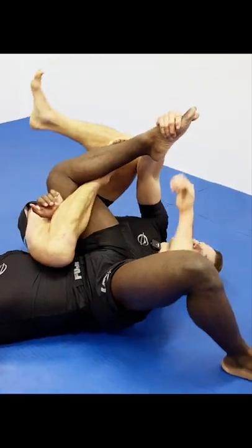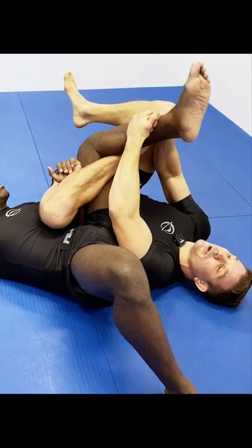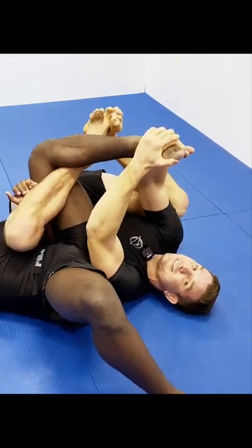I'm going to grab the top of the foot for the maximum leverage point to finish this calf slice. If I come in and grab around the shin, it's kind of easy to overpower out of it. So I'm going to grab the top of the foot — I can use this foot as an extra reinforcement push as I pull the foot down.